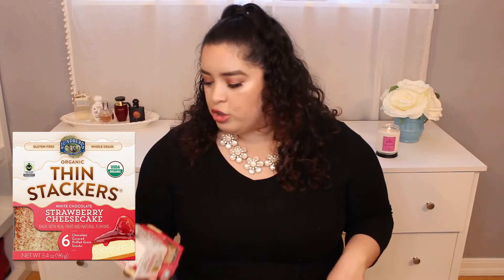A food item I wanted to share are these thin stackers, which are essentially rice cakes with white chocolate and some raspberry sprinkles on top. This is a strawberry cheesecake flavor. They do have a dark chocolate one, but I don't like dark chocolate, so I go with this. I know it has a good amount of sugar, but it's a lot healthier than just eating junk food.